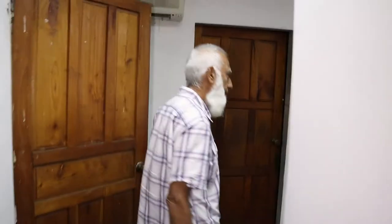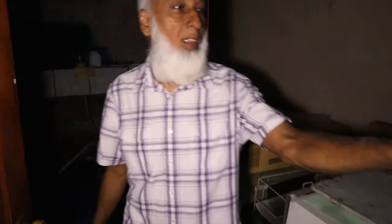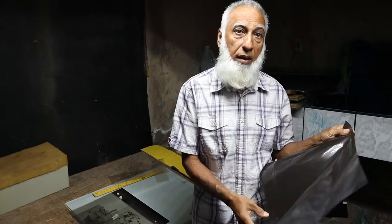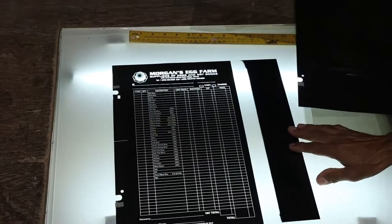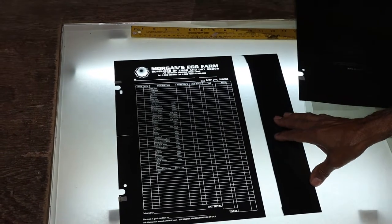Once that is prepared and ready to make the plates, they will bring them into the dark room. The process of developing film and making negatives like this is pretty much the same. This machine here is a processor. Once we're getting the negative out, that's this.